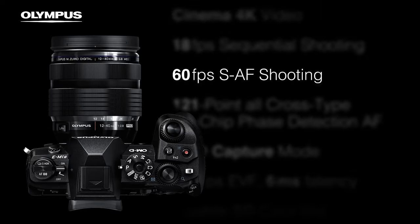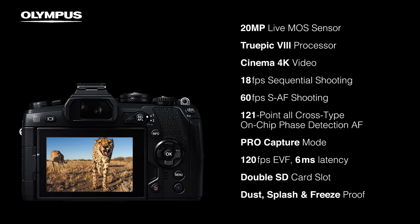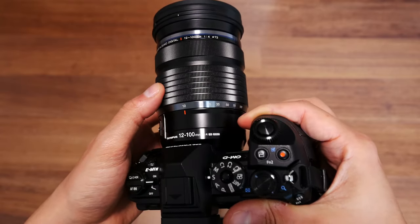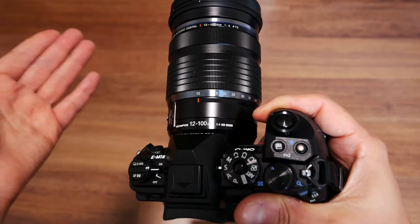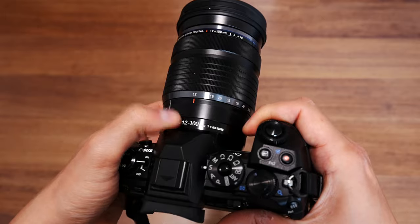Even though I don't want to force specs at you, here are some important details. We are looking at a micro four thirds sensor - it's not a big sensor like a full frame; it's actually half the size, which means you get less light. You really need a low f-stop number on your lens. This lens has a constant f4, and with the crop factor the 12 to 100mm becomes a full-frame equivalent of 24 to 200mm - so you have a lot of zoom with a constant aperture.